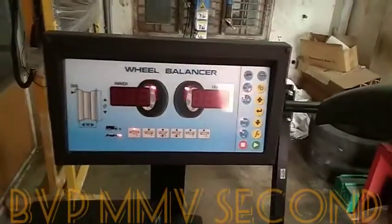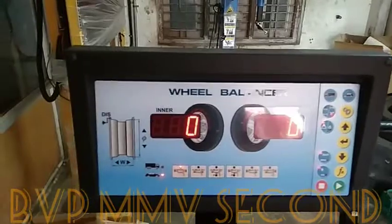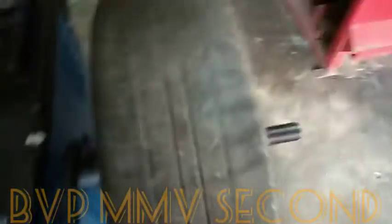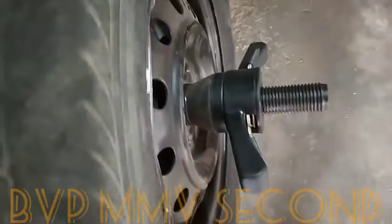Now the width is determined. We have a balance. We will be able to make the balance. If you have a balance, we will be able to make the balance. The inner side is the opposite side. The outer side is the opposite side. We have both sides and we will be able to make it.